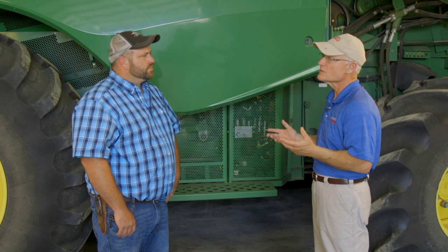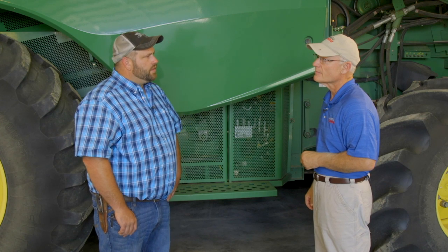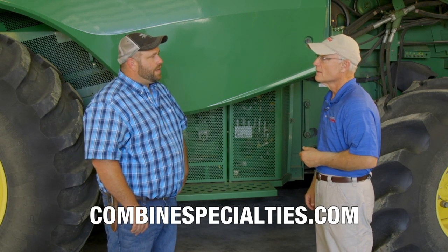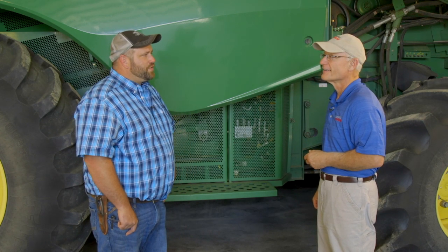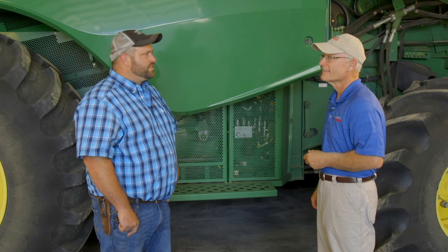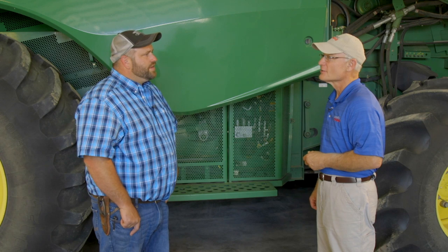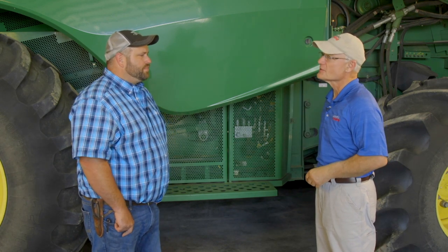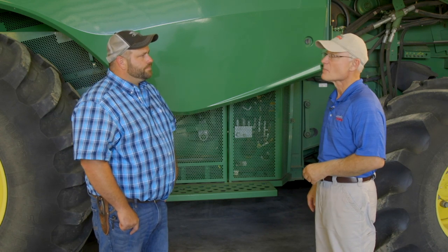For more information about Combine Specialties, the best place to go is combinespecialties.com. Rodney doesn't just do combines — he does all ag equipment: tractors, grain carts, anything ag-related. For all your repair and maintenance needs in western Kansas and eastern Colorado — engines, transmissions, you name it — this is the place.